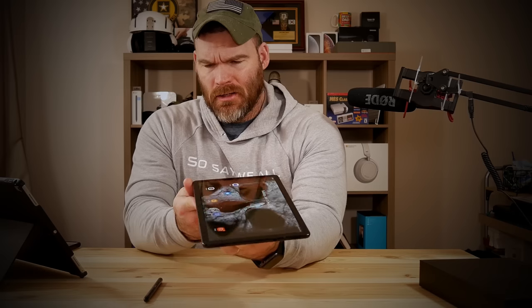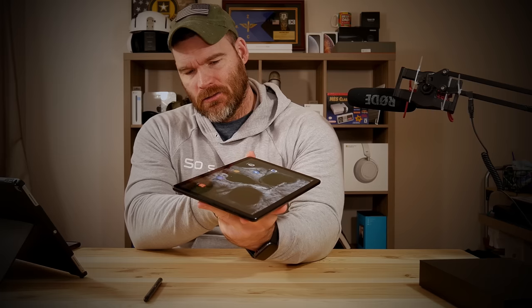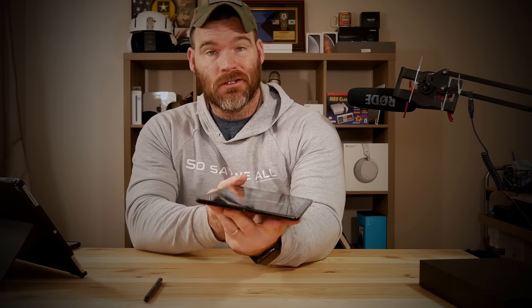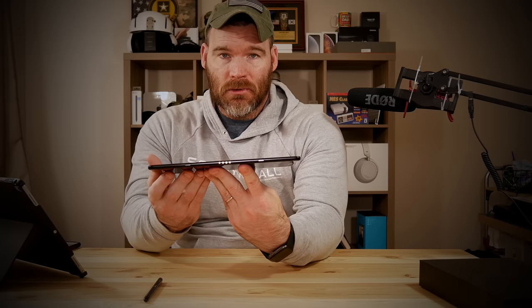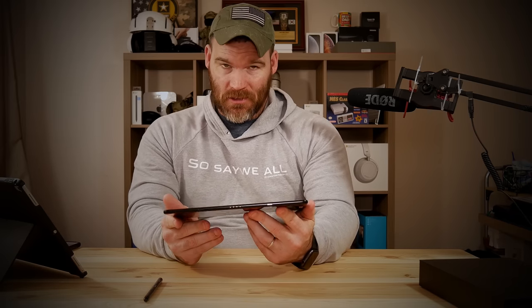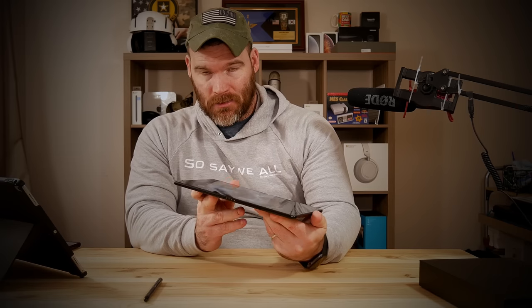One negative is they did not include a headphone jack — I'm not entirely sure why. On the bottom you've got a pogo connector, which right now as far as I know only works with Samsung's own keyboard sold separately. And of course going around you've got quad speakers which sound really good — one on each corner. Then you've got your standard power button and volume rocker.